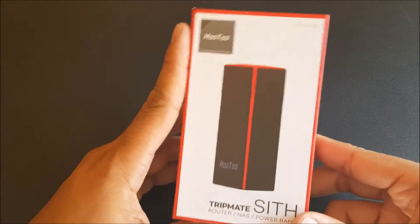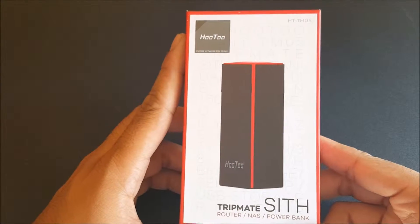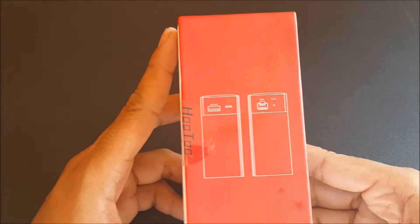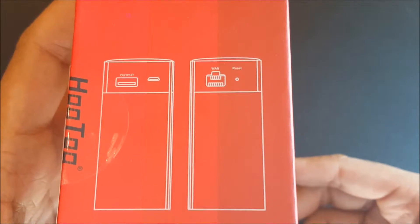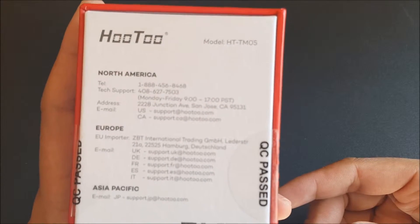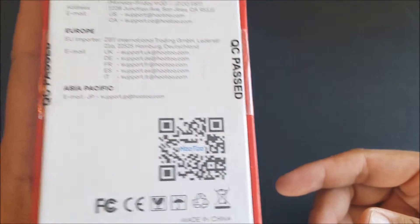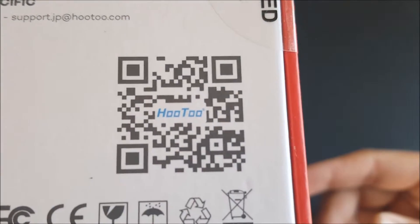So as you can tell, we do have the box for the HooToo TripMate router, NAS, and power bank. On the side you get a little picture of the output, where you have the port for the ethernet cable and a reset button, because it is also a router. On the back we have the customer service numbers and emails for North America, Europe, and Asia.